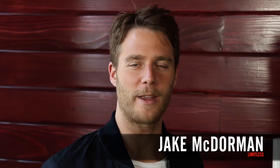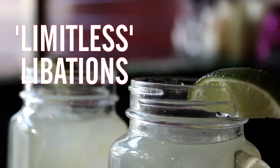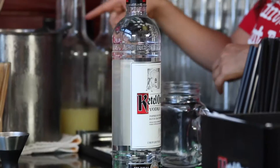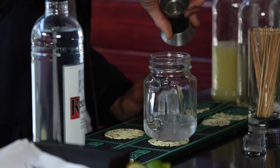Hey, what's up guys! I'm Jake McDormand, and I'm here with The Wraps Drinking With The Stars, and I'm learning how to make Limitless Libations. Don't limit yourself to just one ordinary cocktail — try our featured Limitless Kettle One Dutch Mule.